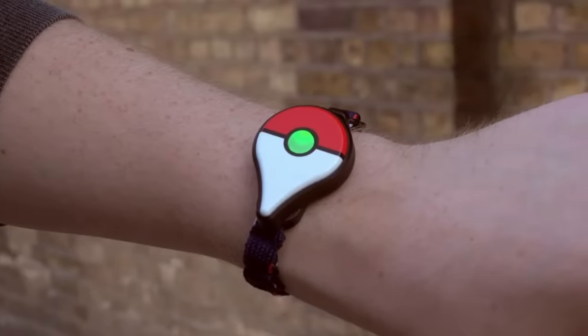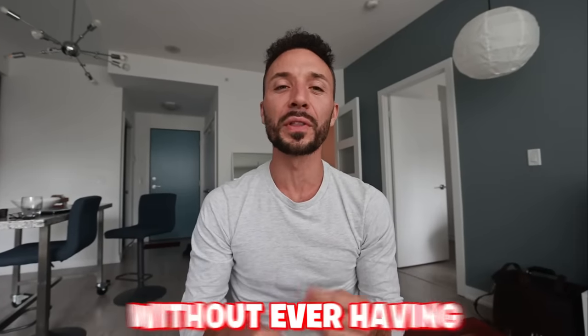One of the most revolutionary things in Pokemon Go was the Pokemon Go Plus. It came out and allowed you to play Pokemon Go without ever having to look at your phone. However, there were some downsides with this device because it was vibrating, it was hard to catch with sometimes, and there were some connection issues.